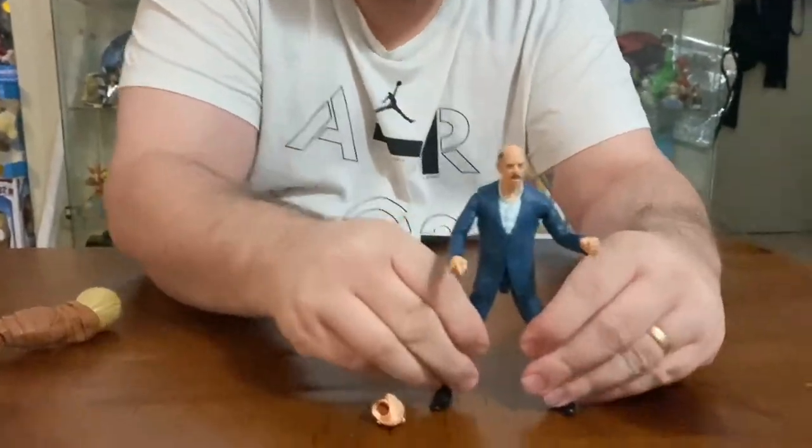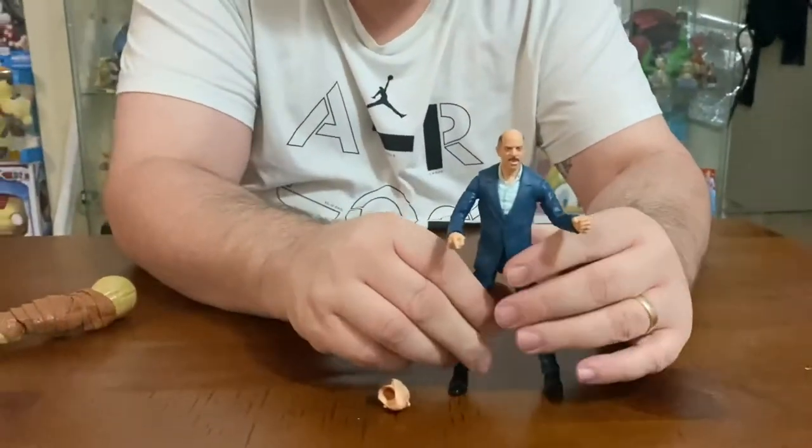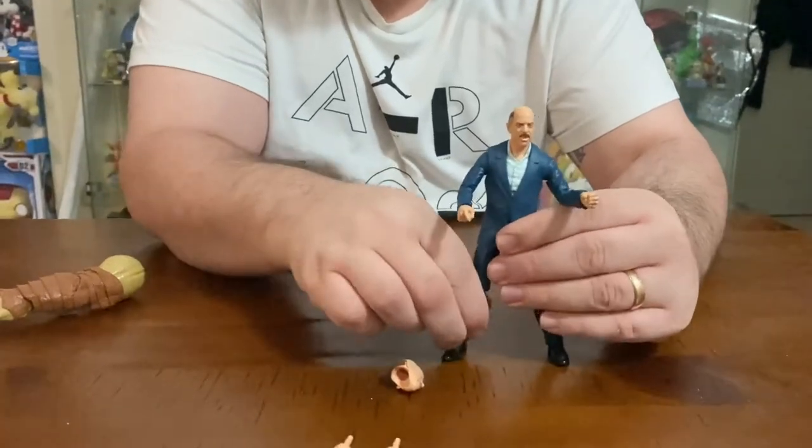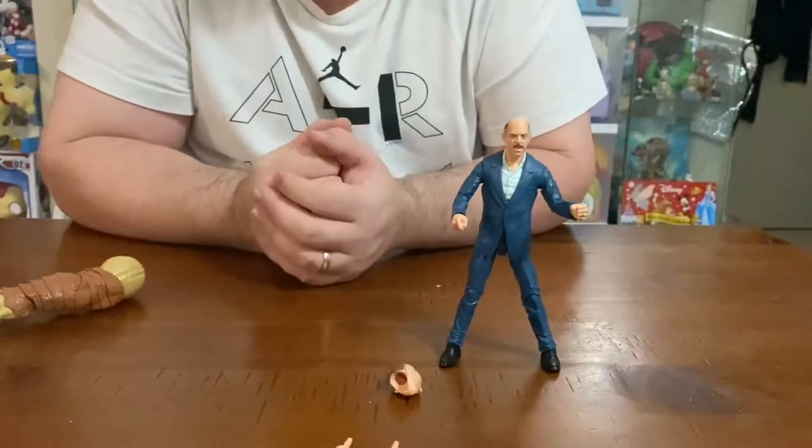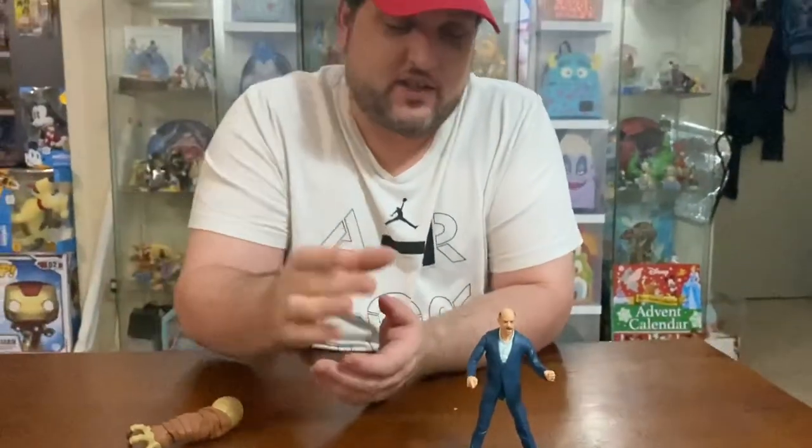This is a great addition to the Marvel Legends Spider-Man wave. I'm excited — I'd just like to have a little desk for him to display him with. Maybe they'll bring that out in a deluxe figure later on, but this is a very nice figure indeed. I would say it was the one I was most impressed with from the entire wave so far.